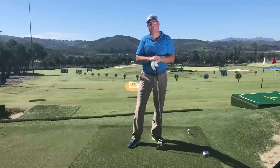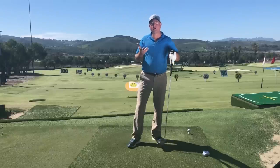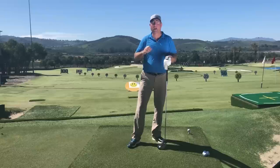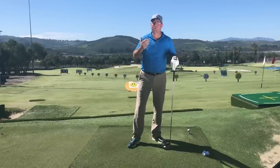Hey, if you're a senior golfer and you're not quite hitting the ball as far down the fairway as you used to, then this video is definitely going to be for you. I'm going to discuss what I think is the best way for senior golfers to get the ball down the fairway further without swinging harder.